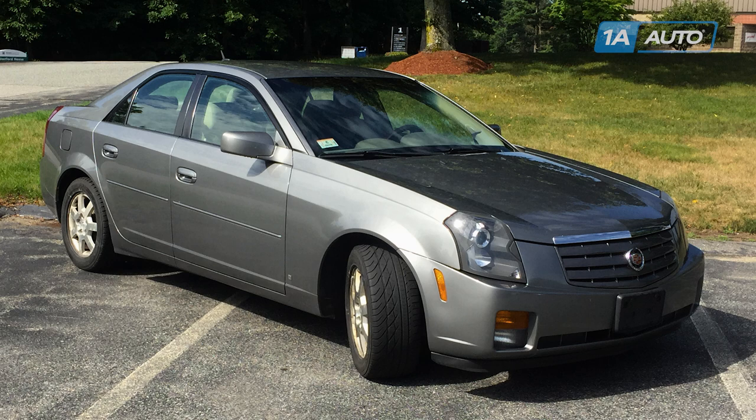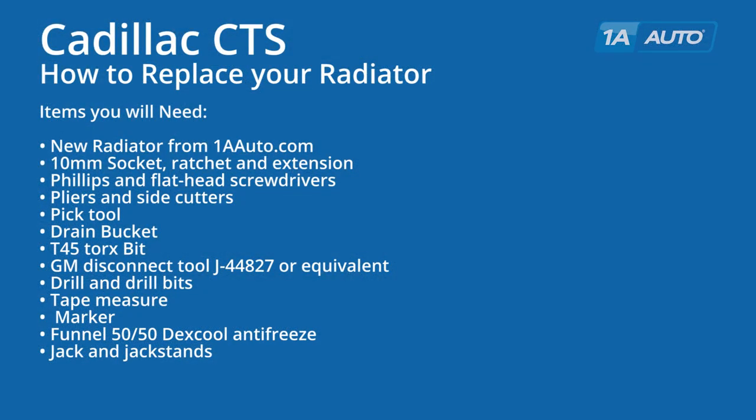In this video, we're going to show you how to replace the radiator in a 2005 Cadillac CTS. This information is the same from 2004 to 2006 on 2.8 as well as 3.6 liter models. The items you'll need are a new radiator from 1AAuto.com,